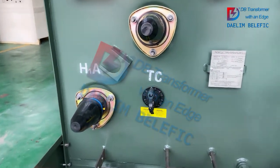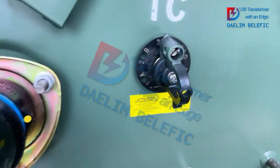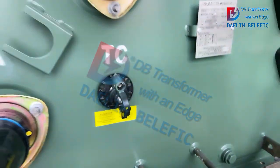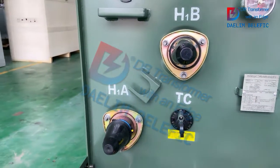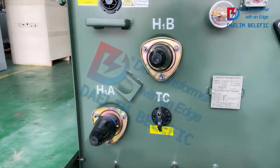Now we come to the high voltage side. This is a tap changer — a five-position tap changer. There is a warning to remind you how to operate it: before you operate it, it has to be de-energized.